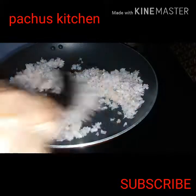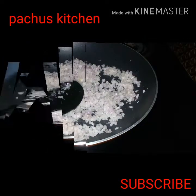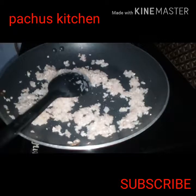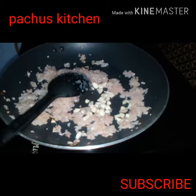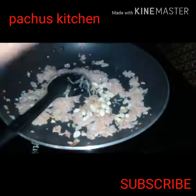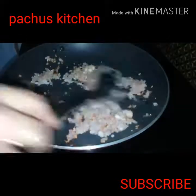Put the egg down. We put it on the plate.